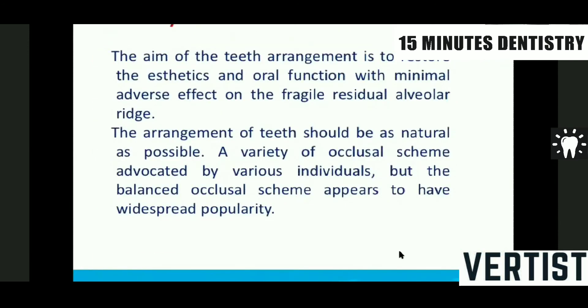To conclude: the aim of teeth arrangement is to restore aesthetics and oral function with minimal adverse effect on the fragile residual alveolar ridge. The arrangement of the teeth should be as natural as possible, and a variety of occlusal schemes are advocated. The balanced occlusal scheme appears to be the most popular concept.